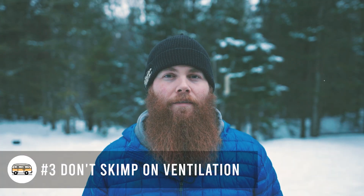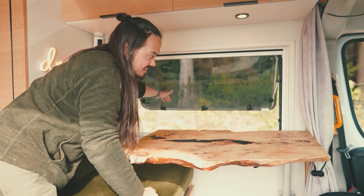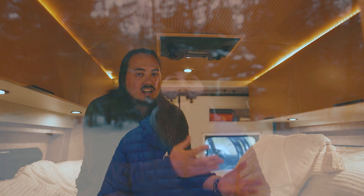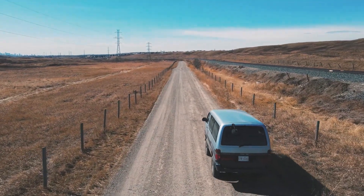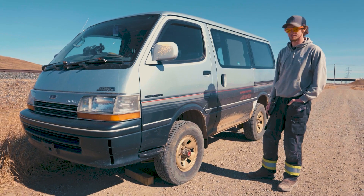Number three is don't skimp on ventilation. Whether you're in a hot climate or a cold climate, you always need really good ventilation in a van. A lot of smart people put two rooftop fans on their van — one over the bed and one over the kitchen area — so you can circulate air through them. In the winter you still need ventilation when heating your van to keep the windows from fogging up and to prevent moisture from rotting things like wood. And in the summer, ventilating and putting a fan on really does help.